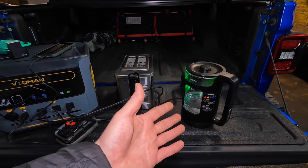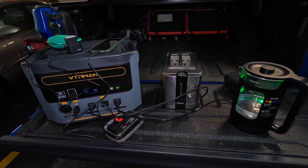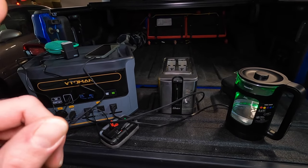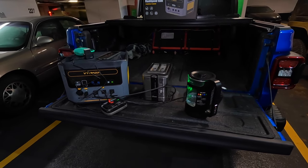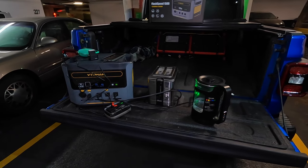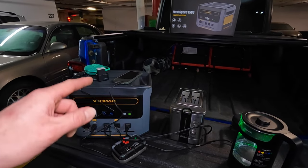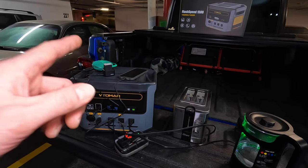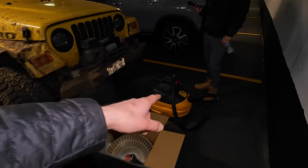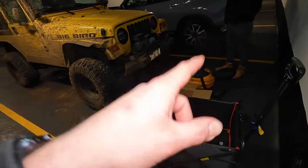I'll let this boil just to prove it will do it, but I've got a couple more things to show you and then a fun little experiment. I think what we should do is run over to the store and look at all the different appliances and see if there's anything this thing will not be able to run. I'm telling you it'll run almost anything. I even brought a 5.5-horsepower shop vac — we're going to plug that in and you guys are going to be blown away.